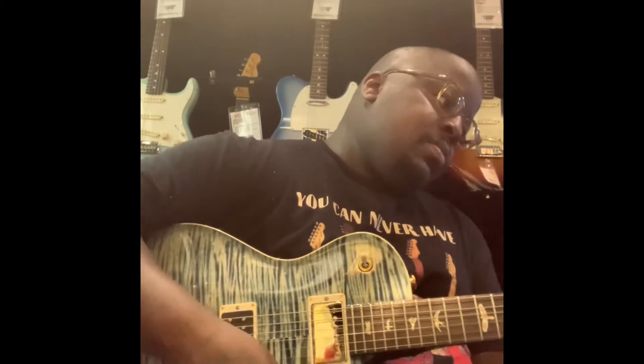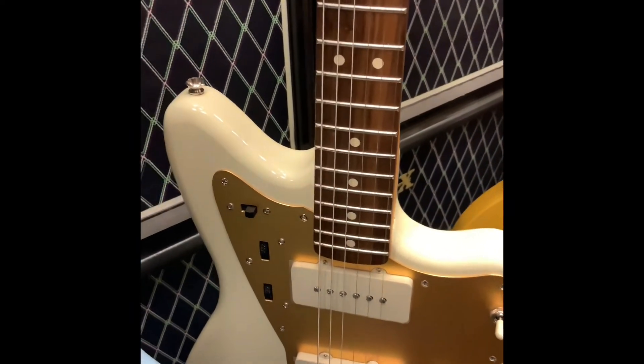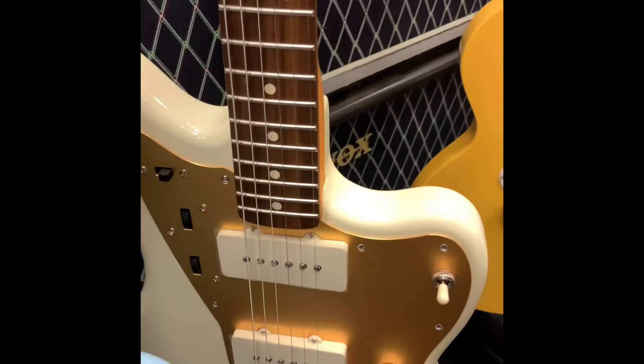Here we go. We have a Squier J Mascis Jazzmaster. I really want to try this one out, so we're going to do that.